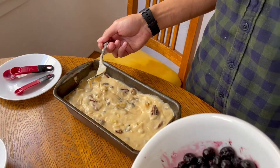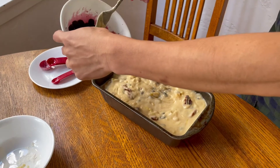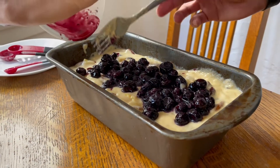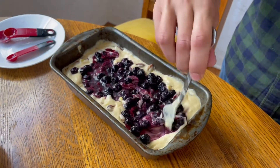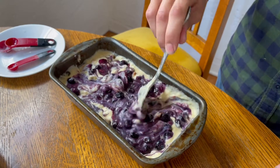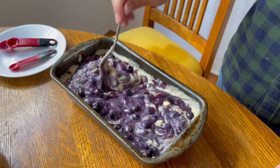Next, take the blueberries — I use frozen blueberries, and there's some liquid at the bottom, which is fine. Drop the blueberries on top with the liquid and make sure the liquid doesn't pool all in one place. Take a fork and mix the blueberries in gently. You want to do this gently so you get a nice marbling with dark spots and lighter spots. Once the banana bread comes out of the oven, you get a really nice color. Bake it for one hour and five minutes at 350 degrees.